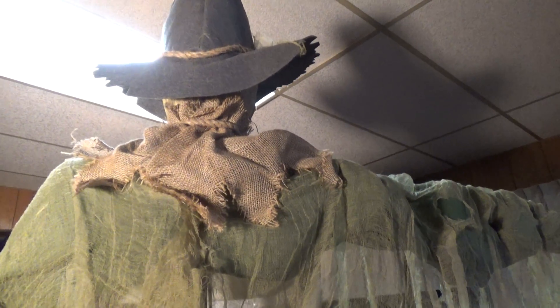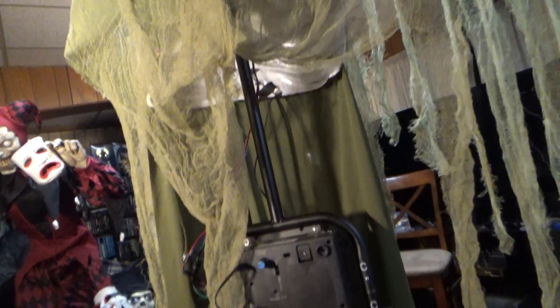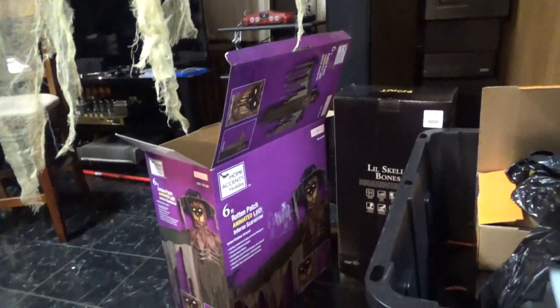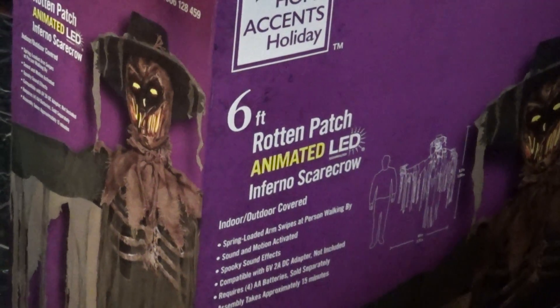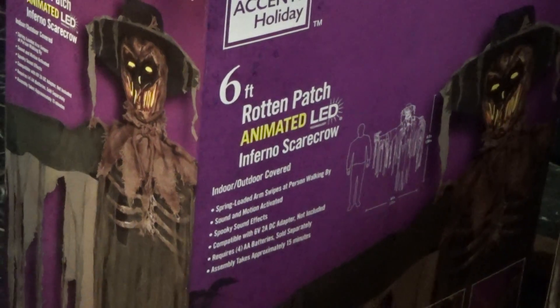I just put mine together, demoed it, and used some tape, so he's working good now. But the rumor on the internet is that he breaks his arm — the swinging startle mechanism doesn't last long. Mine is going to get limited use and I want to take real good care of him, so I hope he lasts a long time. That's going to be the end of my review of the Home Accents Rotten Patch six-foot Animated Infernal Scarecrow. They didn't bring him back in 2022, so he's going to be hard to find. Happy Halloween!